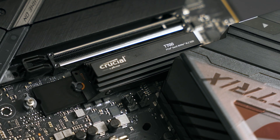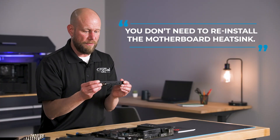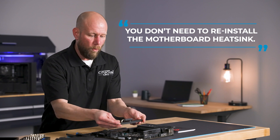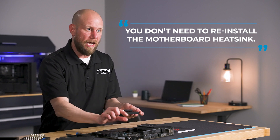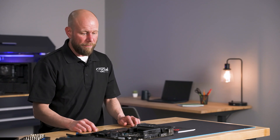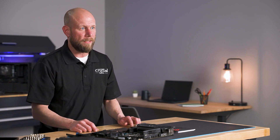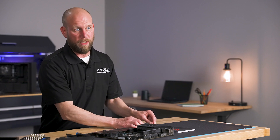Now it's important to note that once we've done this, you don't need to reinstall the motherboard heatsink. For one, it simply won't install due to the Z height of this heatsink. But more importantly, the built-in premium heatsink on the T700 provides adequate cooling and you won't need the built-in motherboard heatsink.